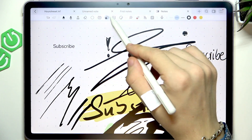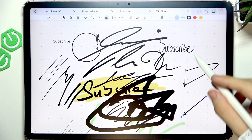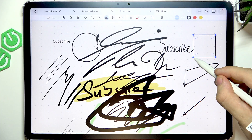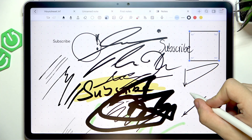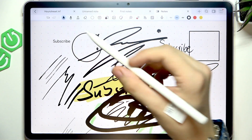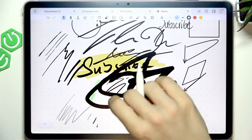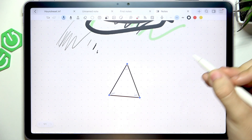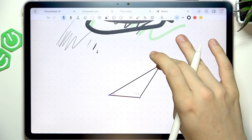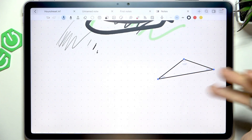There's also a shape mode. When you draw a shape, it will convert it automatically. You don't have to have shape mode enabled to draw a shape either — you can use normal mode. If I switch to ball pen and want a triangle, I can just draw it and hold, and it converts into a triangle. I can also adjust the end points to change the angles.